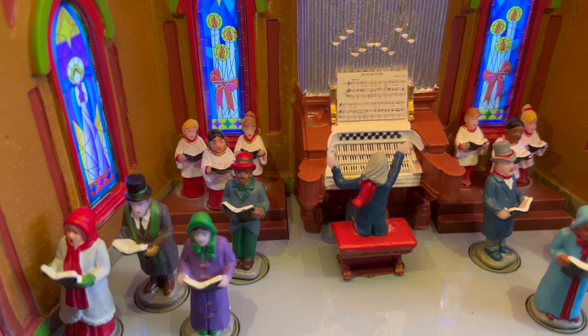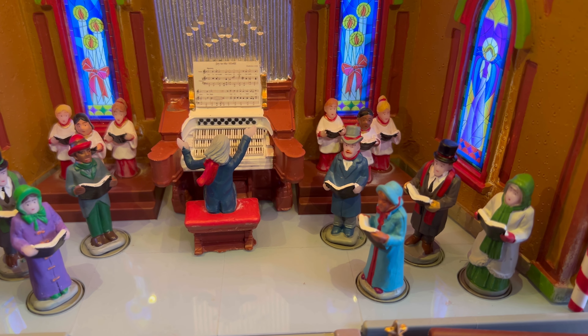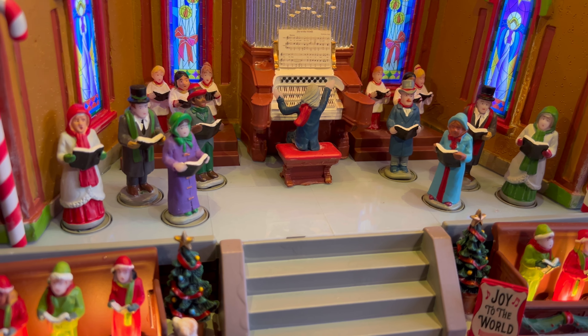Hey guys, today we're going to be showcasing this Lemax Christmas at the Park Pavilion model piece. This is a beautifully detailed piece that really does bring the magic of Christmas to life, thanks to its charming design and vibrant colors.